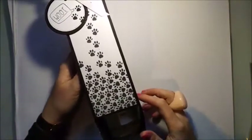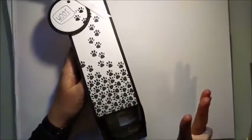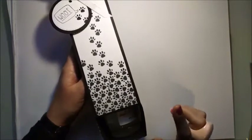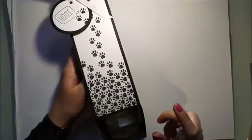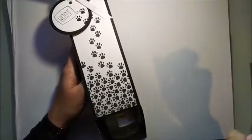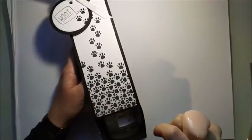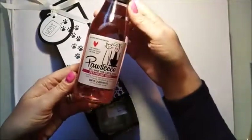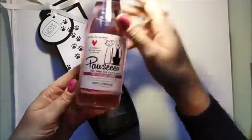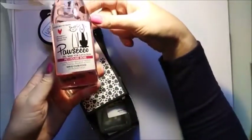Hi everybody, it's Sam at Mixed Up Craft. Thanks for watching my tutorial today. I've got a bit of a funny one — earlier today I went and had lunch at the local pub, sat down chatting away, and then I looked at the bar and they've got this little blackboard saying 'Porseco, three pound a bottle.' I thought what the hell is that — and it is a still wine for cats and dogs. This is the Pet House Rosé.